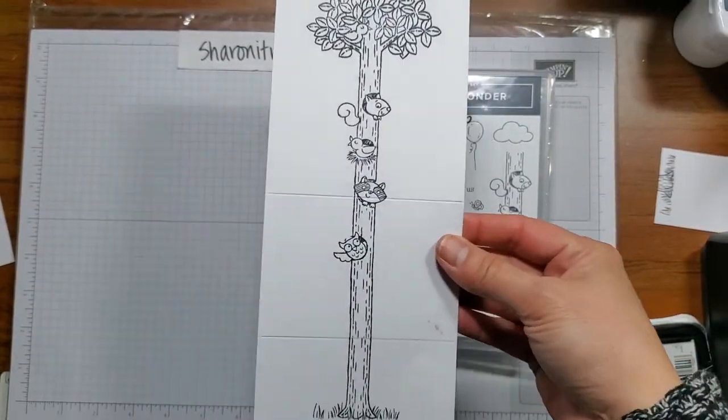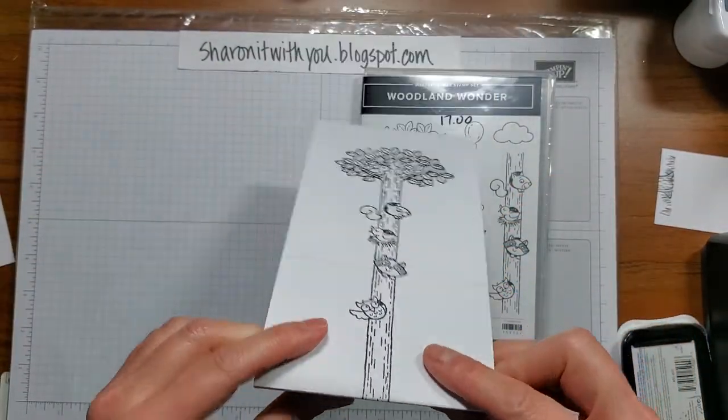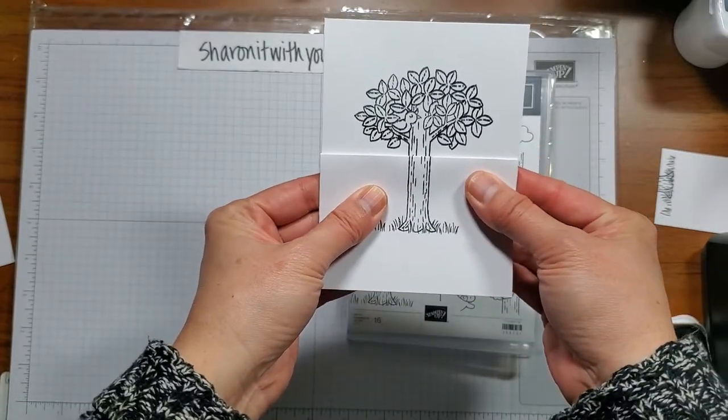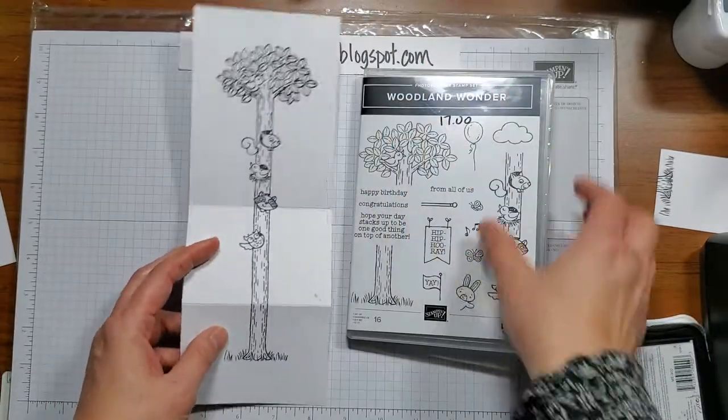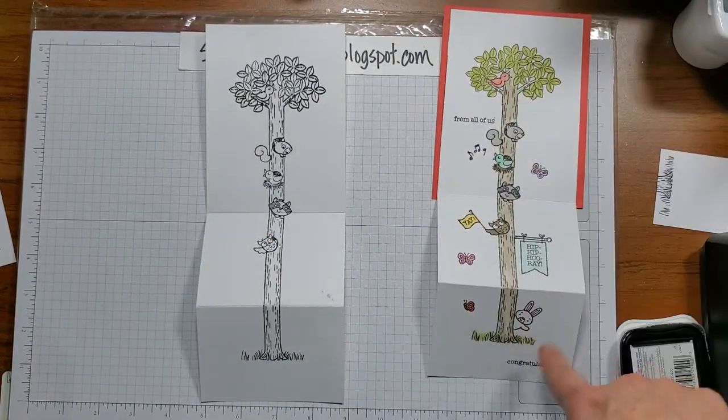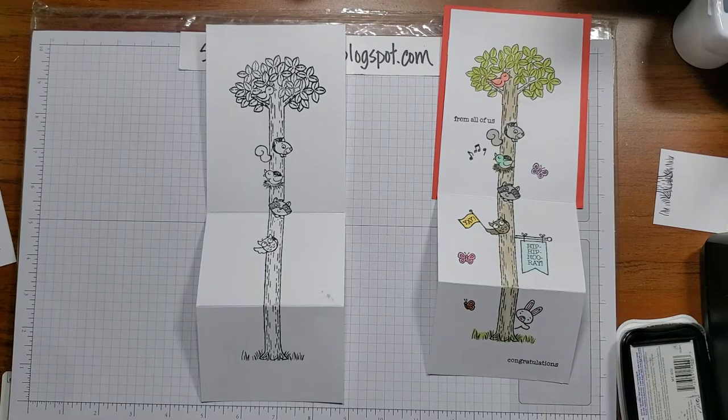What do you think? This is the tester, and now it actually looks like a tree! I'm going to add the embellishment stamps and show the sample that were also added here.